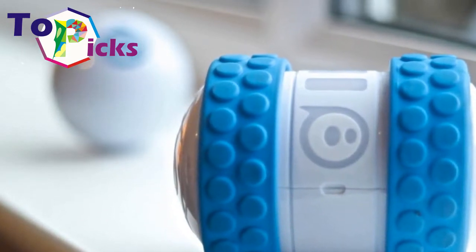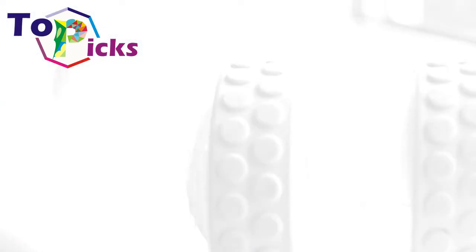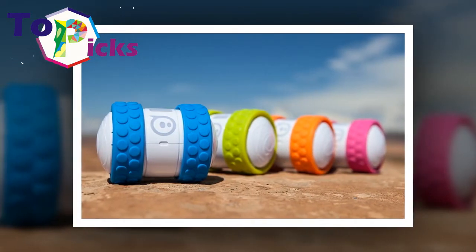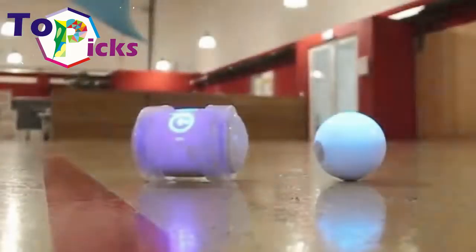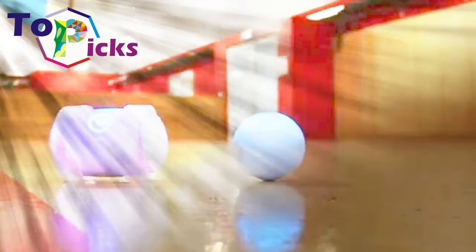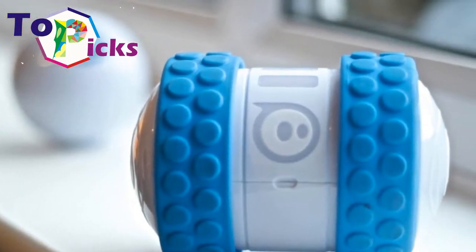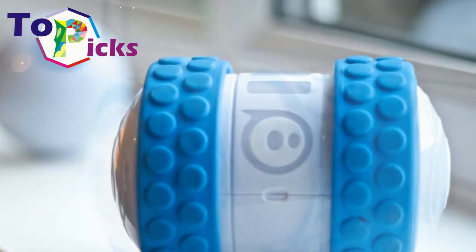Let your kid conquer the outdoors with Oli, a tough rolling robot designed to achieve adrenaline-pumping stunts. If there were an X Games for robots, Oli would walk away with gold medals. The robot is coated in a sturdy polycarbonate shell that can survive a drop, so there's no need to play nice. It can go as fast as 14 mph, capturing the fun of speed in a small cylindrical body that can fit in your child's hand. It comes with two blue grooved tires for indoor and smooth surfaces.